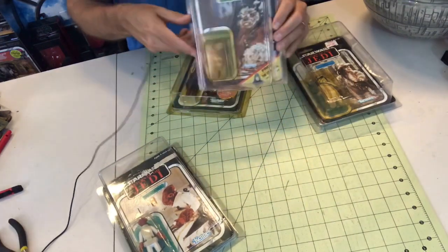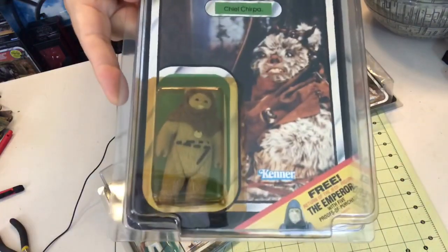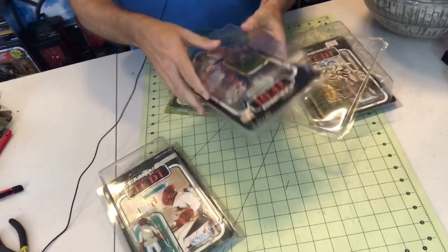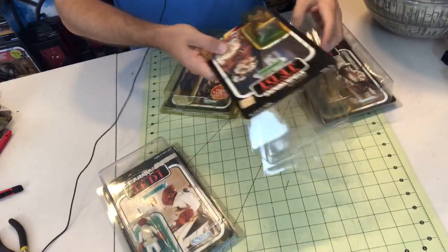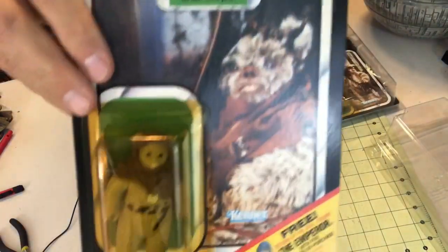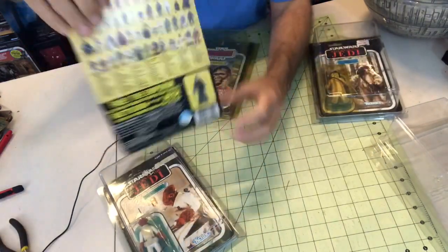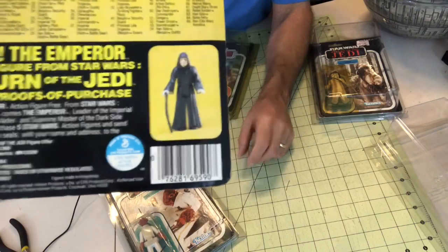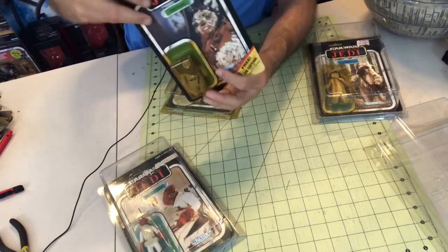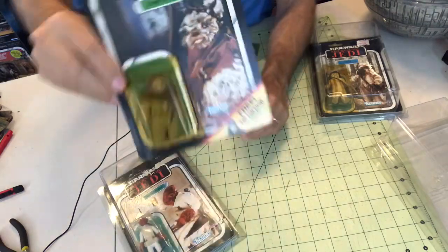We'll start off with another Ewok here. This is a Chief Chirpa. I'm going to get these out of the plastic cases — if you do it the way I do it, the plastic cases are a must; you can usually find them in bulk. Okay, so here we have it: the action figure, the card, and it's got the mail-away for the Emperor. Yes, kids, we used to have to mail away for special figures — we'd cut out that little circle piece or the UPC, send in three, four, or five of them, and a few weeks later they'd send us an action figure. You can see the yellowing on the card — standard stuff.